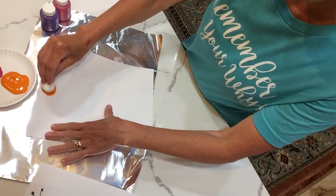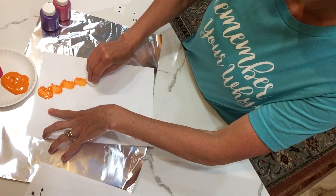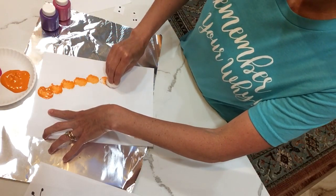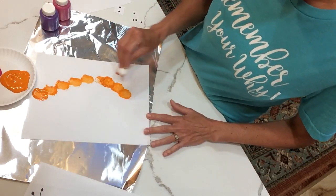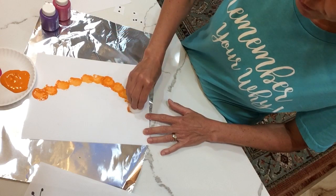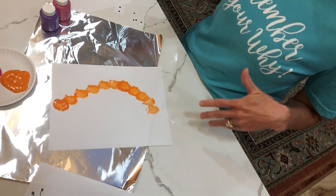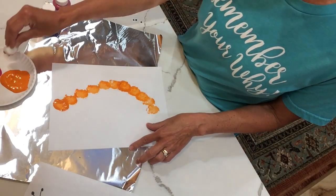Then you're going to create your own caterpillar by pressing down. You can make as many stamps as you like with your paint, and you can use any size of paper — this is just a regular 8 by 11 piece.